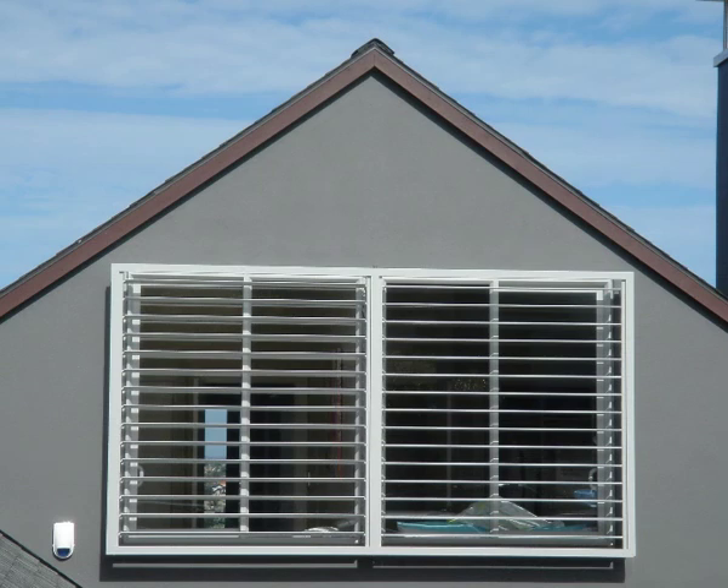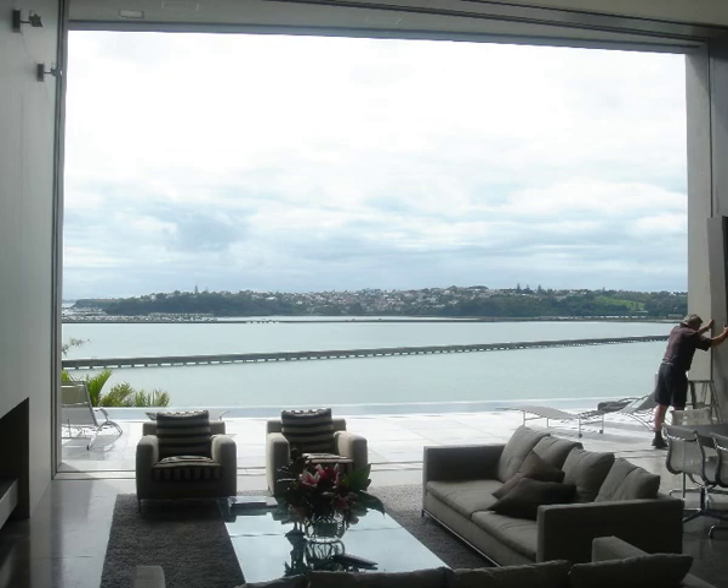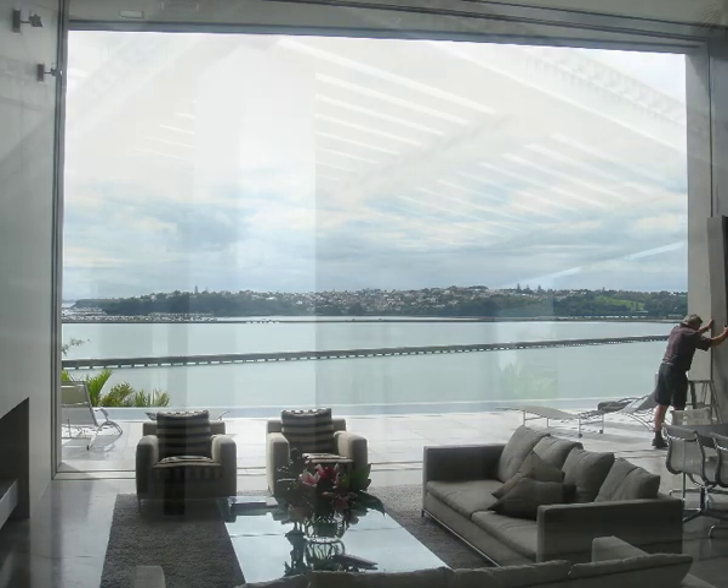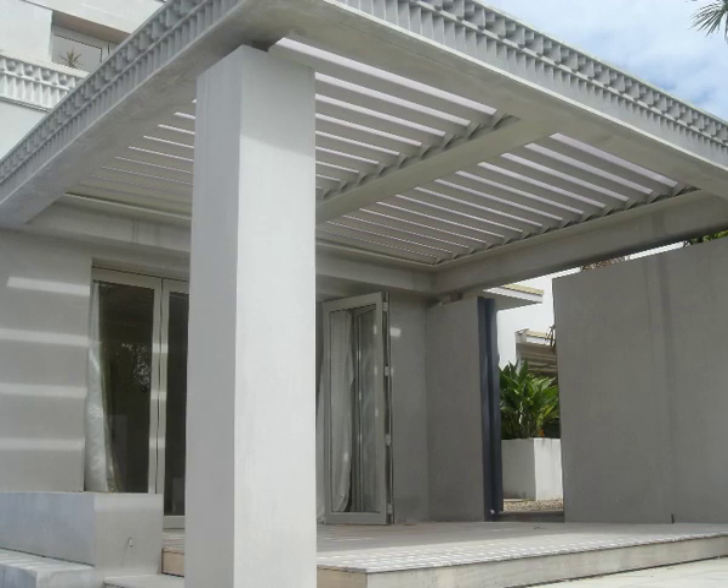For all the right reasons, aluminium louvers are seen as a top quality product, enjoying an ever increasing degree of acceptance in a market demanding a high standard of design excellence, attention to detail, innovation and ultimately installation expertise.